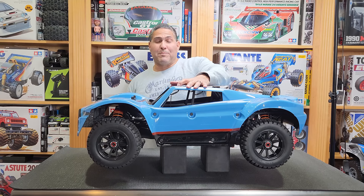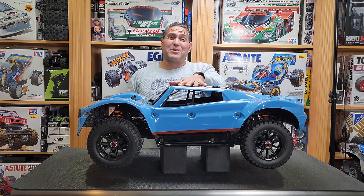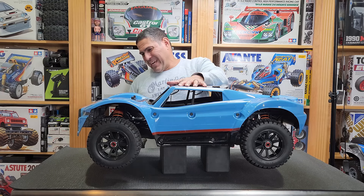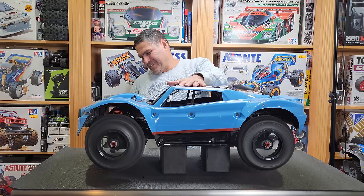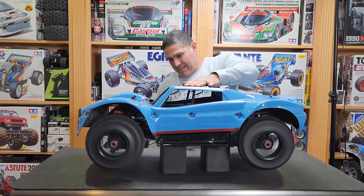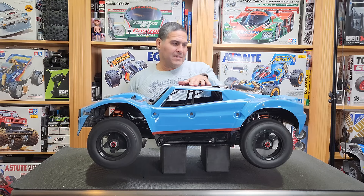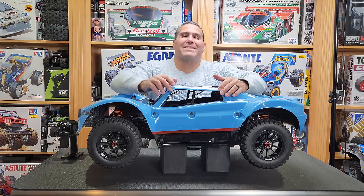I think it balloons about the right amount. I'm scared to upgrade to 12S — I'm not sure if these tires can handle 12S.